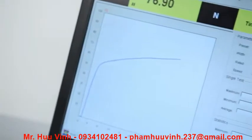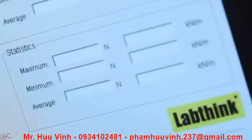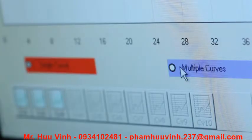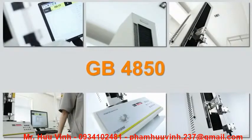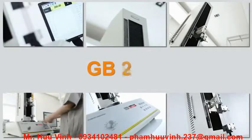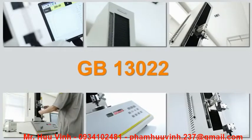The software provides real-time statistical analysis and display of the maximum, minimum and average testing results. It can perform curve superposition analysis for grouped testing samples. The testing principle complies with GB4850, GB7754, GB8808, GB13022 and other national standards.